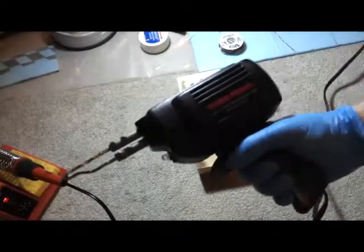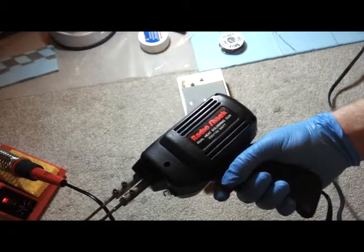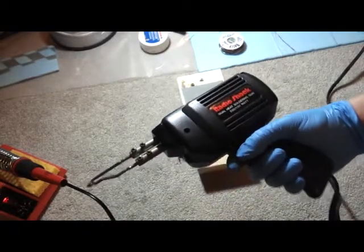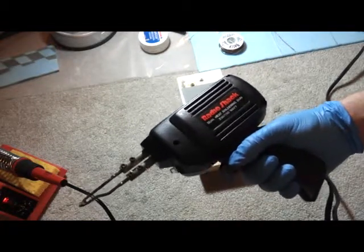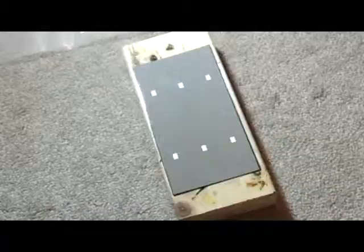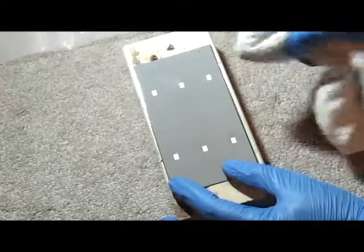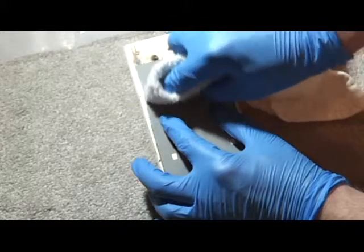I've even tried a Radio Shack 150-watt and 230-watt soldering gun, and it was miserable — it worked terribly. So it's not about the heat. Now I'm going to tab a single solar panel, going over the tabs with acetone.